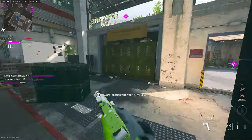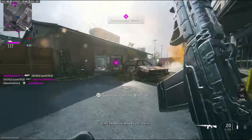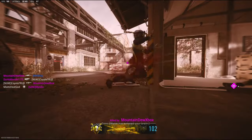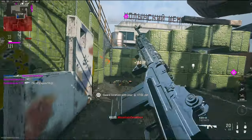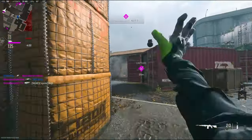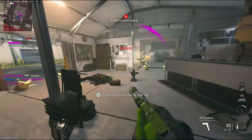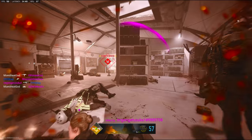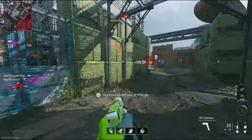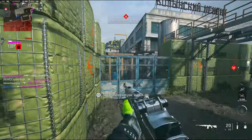Yo, we're losing bad. Teammates, come on, what are we doing? Get on the hardpoint. We've lost half the field. Where's the next one? Alright, let's try to get some time on this one.